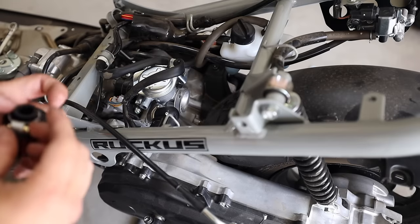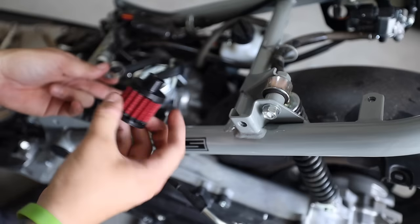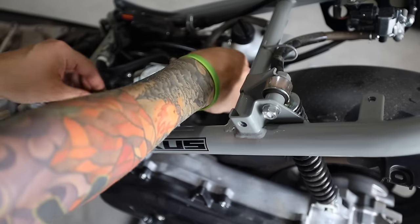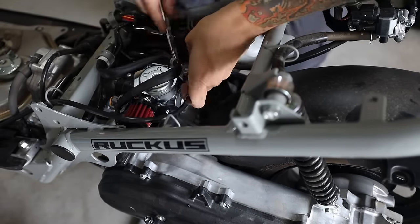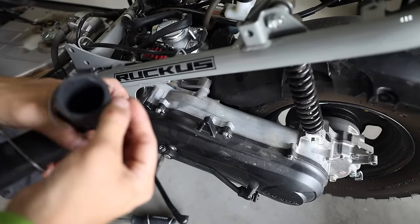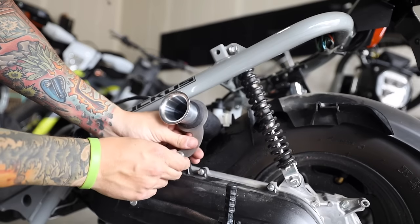Now that we've got some of the hoses cleaned up, we're going to begin to reinstall everything. First up, instead of the tube that was coming off here, we're going to install this little filter, which is held on with a simple hose clamp. Now while I'm here, I might as well reinstall the throttle cable, which I'll have to do from the other side of the bike. Now for the new intake itself — it's got a little stack on it with a support bracket and a hose clamp. I'll connect this to the carburetor, line up where it's going to go, and then secure the bracket.